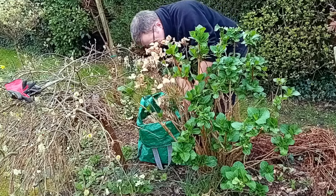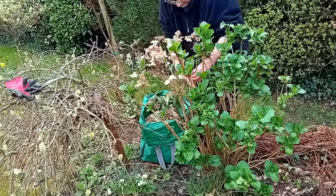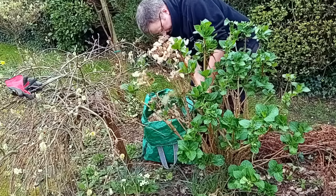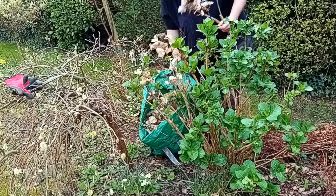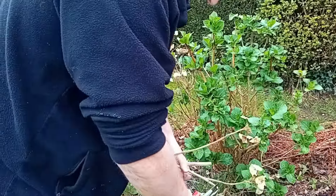There seems to be a lot of dead on this side — quite a lot of dead. Usually I think that's quite normal. It's old and woody on that side, old stem, so it's nothing to be alarmed about.